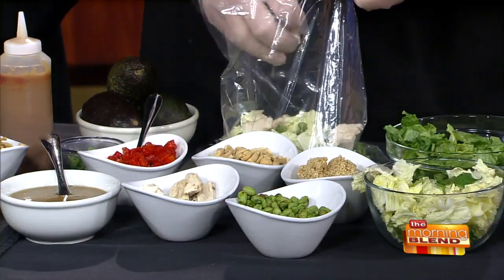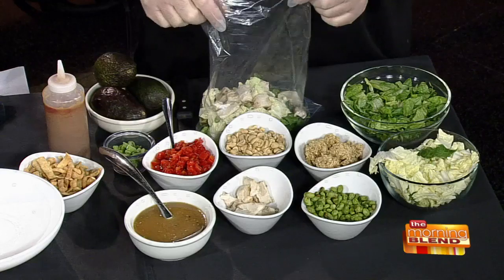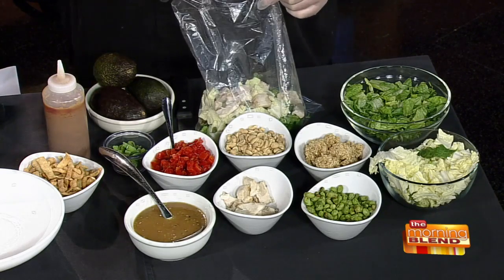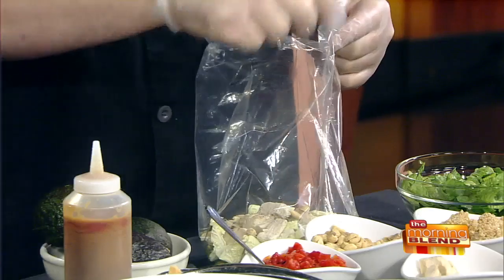Edamame is just soybeans, correct? Correct. So it's just another form of protein, so you don't have to load up on chicken — you can have a vegetable protein as well. And then the chicken is just some chicken breast that we've marked on the grill, cooked all the way through in the oven, cooled it down, and chopped it up, because it is a cold salad. And then for a little bit more crunch, a little bit of peanuts.